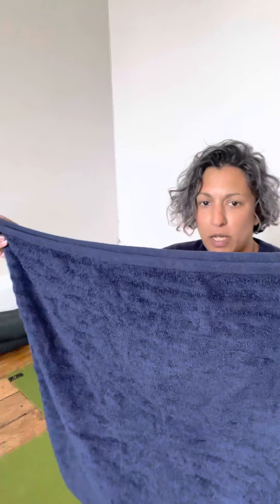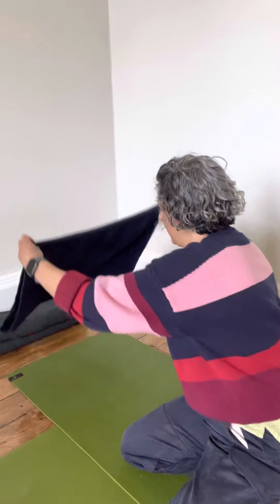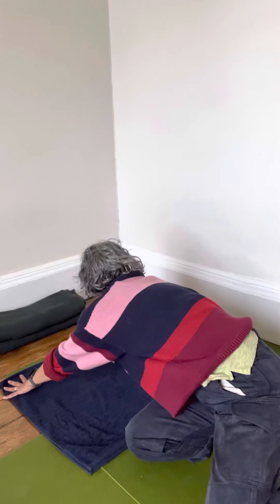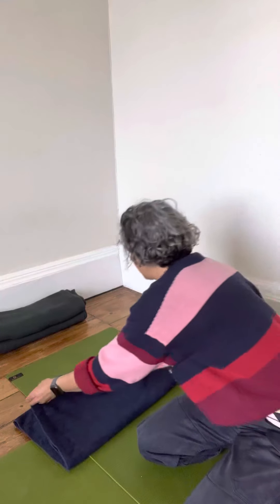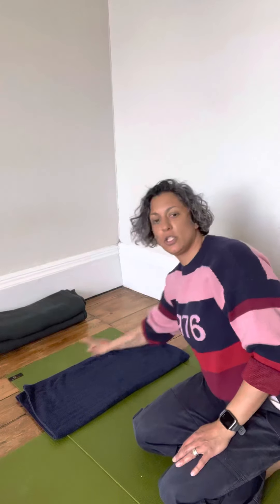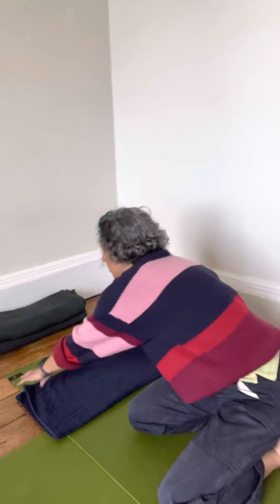I'm going to begin by folding the edges up, so the two edges are at the bottom and the crease is at the top. Then I'm going to fold it one more time, almost like folding it into quarters, laying it out nice and flat.